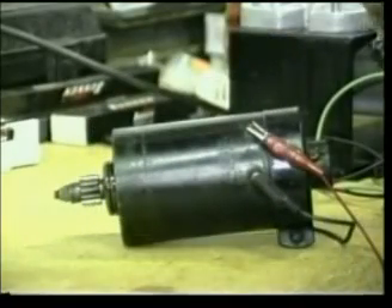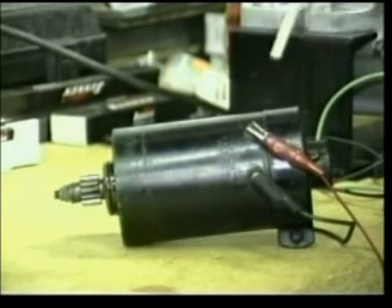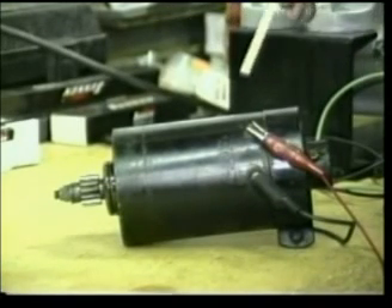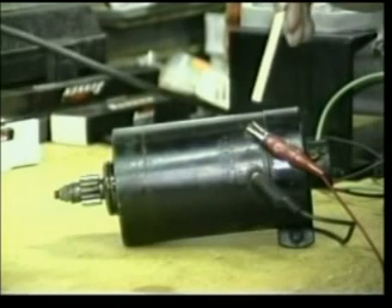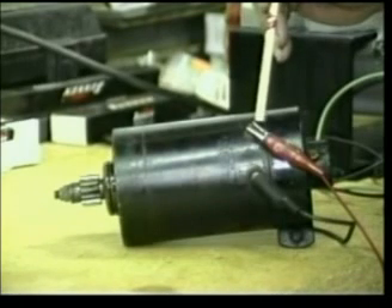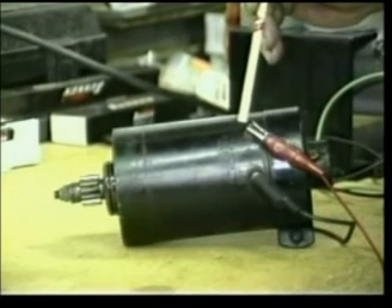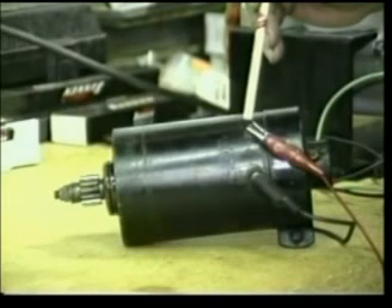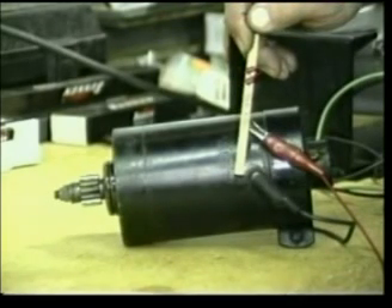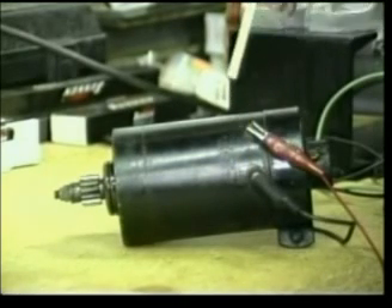Before I show you how to properly bench test your generator, I want to make a very important point about where to hook your leads up. You're going to notice the red and the black leads — always remember that the hot lead is the armature lead. Look on your generator to make sure that the letter A corresponds to the terminal that you're going to hook your red lead to, and that the letter F corresponds to the terminal that you're going to hook your ground lead to. Do not mix them up. All generators are not the same.